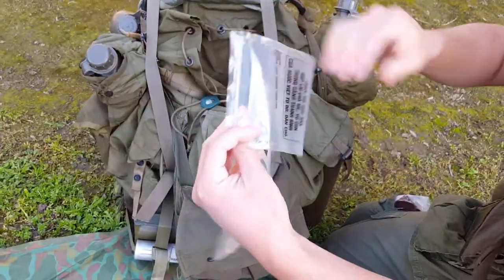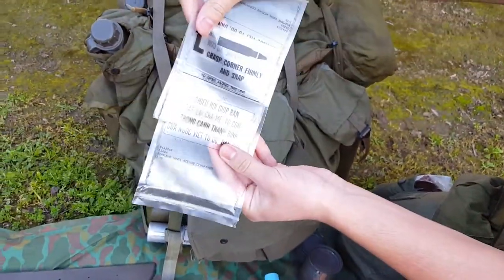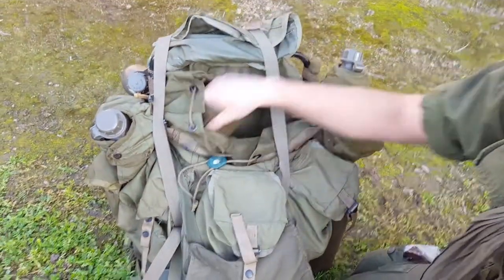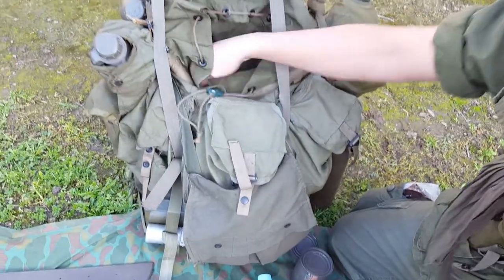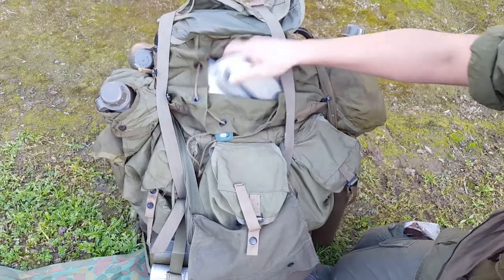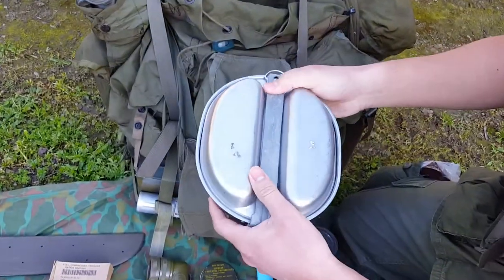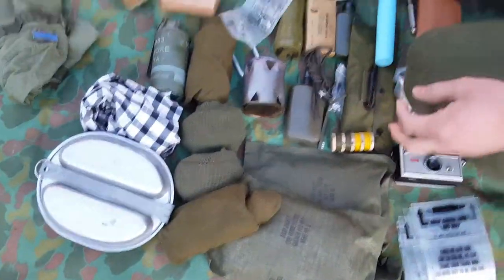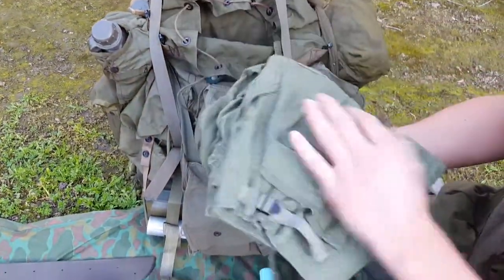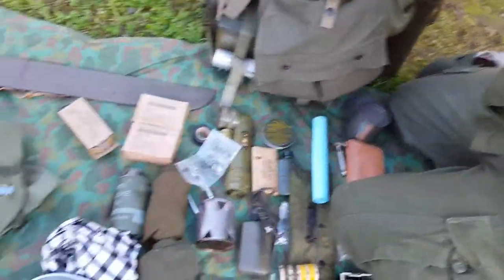Here's some chieu hoi bags. More socks — never run out of those. Mess kit with utensils in them. Extra pants, in case they rip in the field.